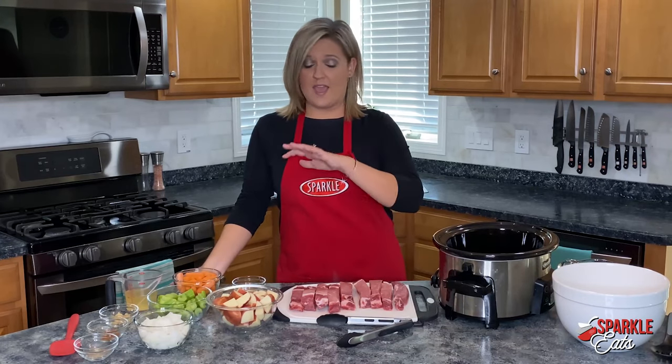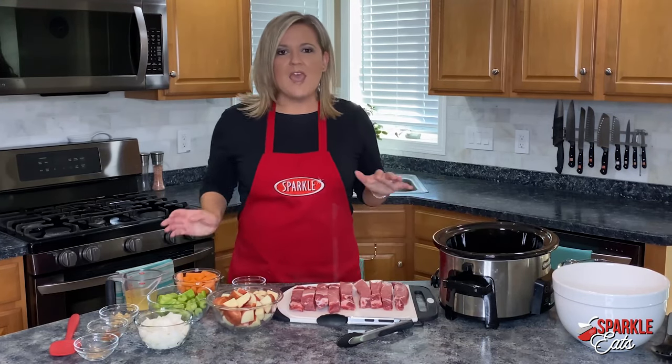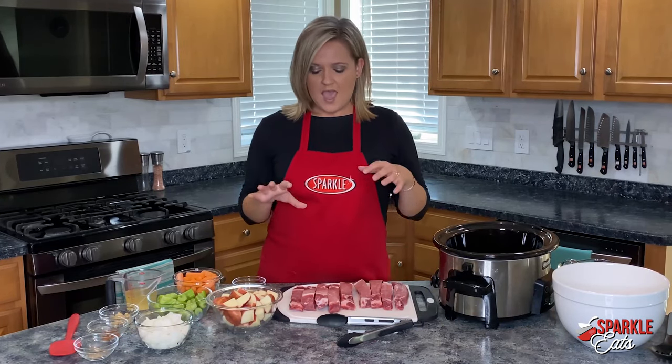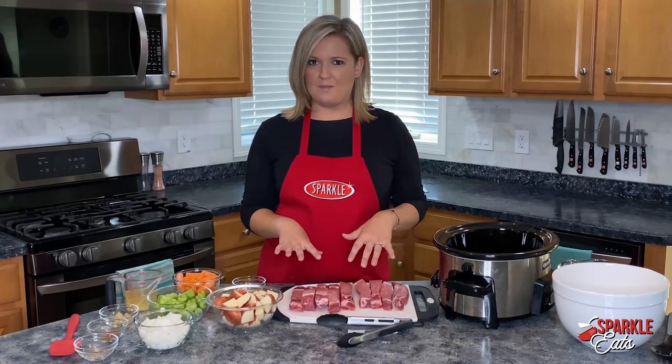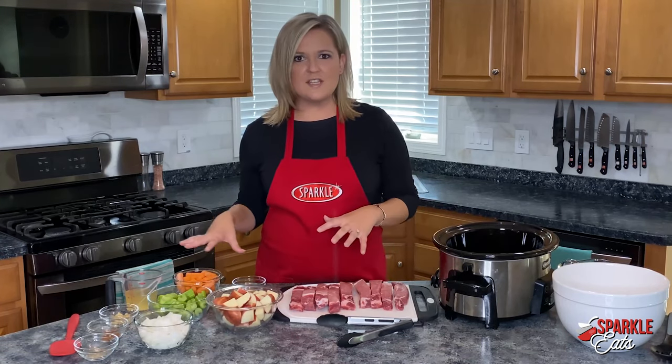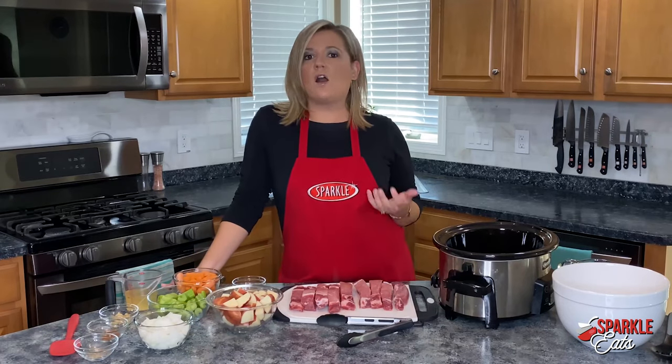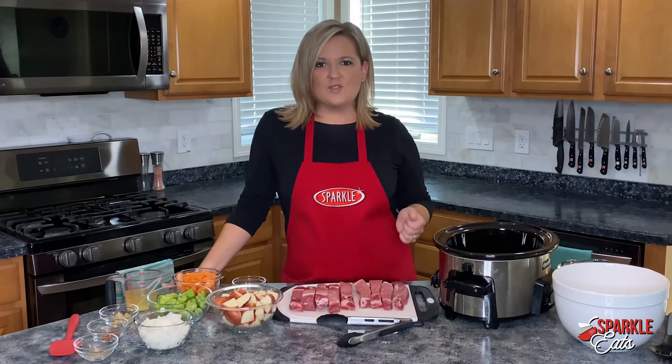Hey guys, welcome back to the Sparkle Eats kitchen. Today I'm giving you a great slow cooker recipe, and this is a bit different because we're using ribs but not doing them in the usual way — barbecuing. We're putting this all together as a whole meal with veggies and a gravy. This is a nice hearty meal for the fall on those chilly nights.